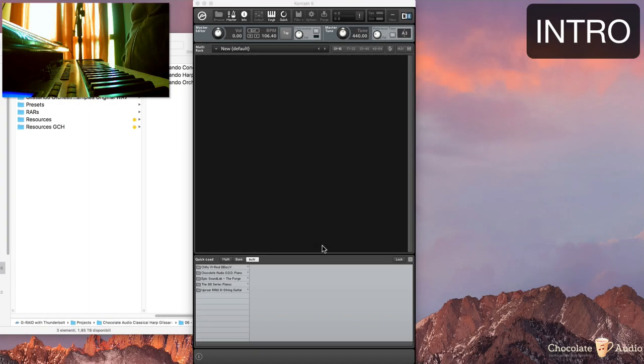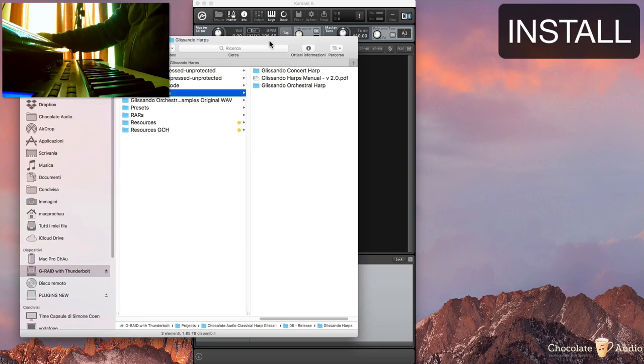Hello, this is Simone Cohen from Chocolate Audio and this is a walk-through for our Harps product. It's going to take a bit to dive into everything. I'm recording it and we'll see if I'll spread it in chapters or whatever. So let's begin. Once you buy the product and download it,